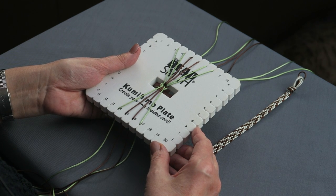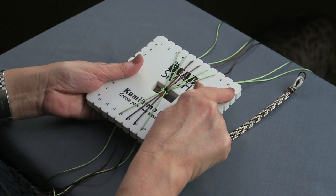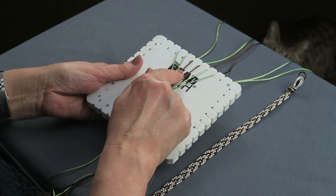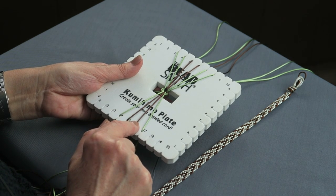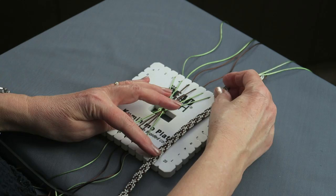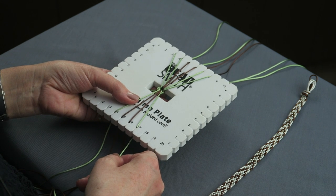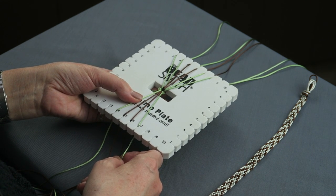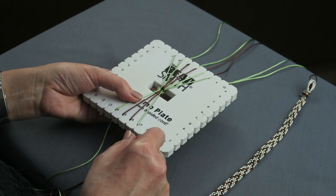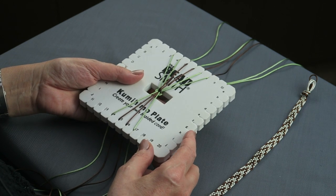So this is the setup for the ten-cord braid. You'll see that I have got six cords across the top centered on the disc or plate, and four cords along the bottom. For this design I've chosen to have the central cords — two on the top, two on the bottom — in brown, and all the other cords in green. For cord length I recommend the normal guideline of three times the finished length for each cord. You will probably find you use less cord for the plate than for the round disc, but it's always good to have more to start with.